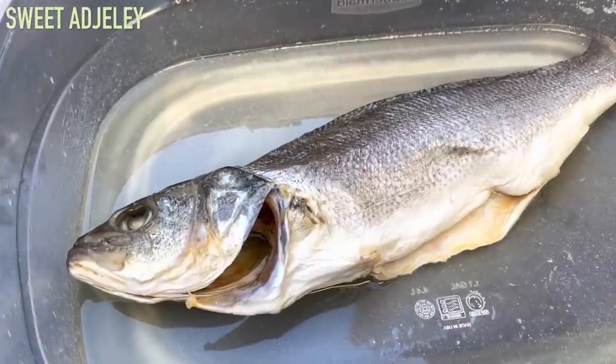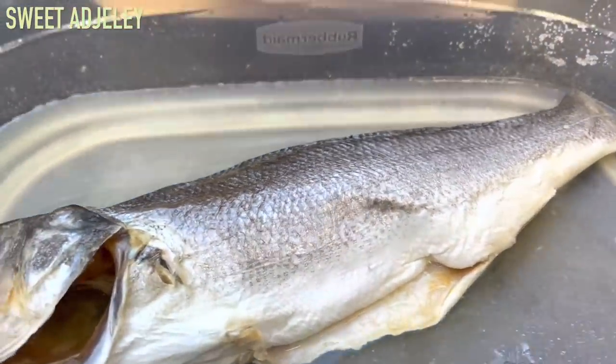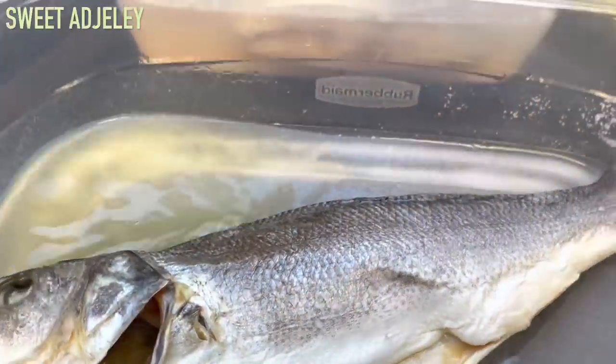This is all the water that the salt extracted out of the fish — I did not add this at all. The pompano, on the other hand, I did add water to.